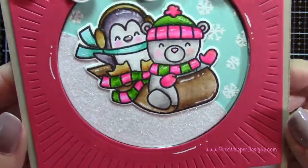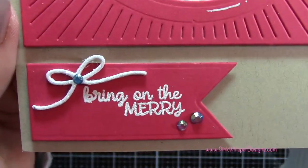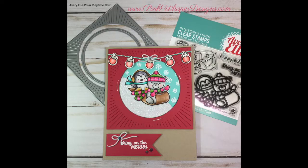So this is the finished card — I just think these little critters are so cute! I hope you enjoyed today's video. If you did, please hit the like button and subscribe, and don't forget to visit me at PinkWhisperDesigns.com. As always, thank you so much for joining me today. Have a great day, bye-bye!